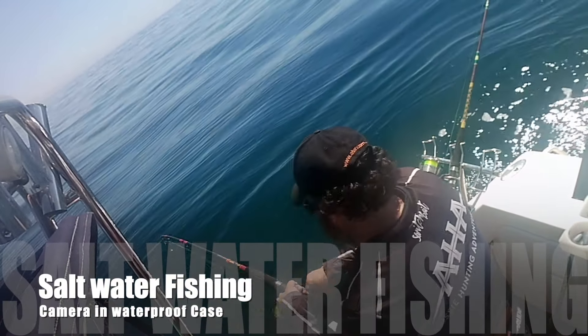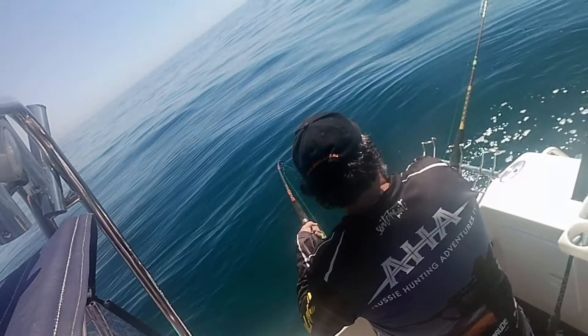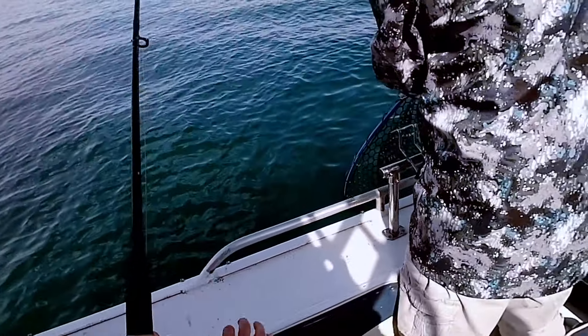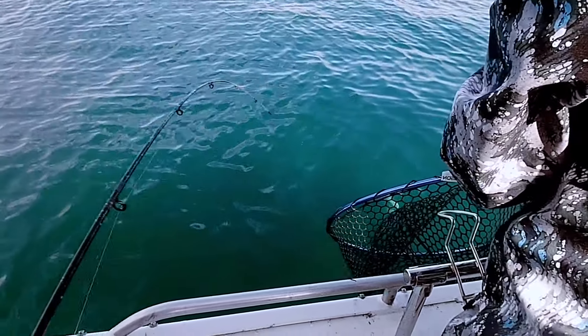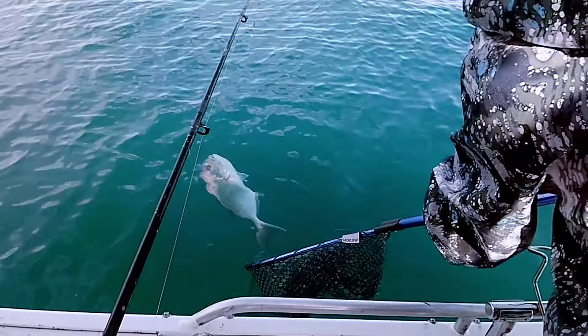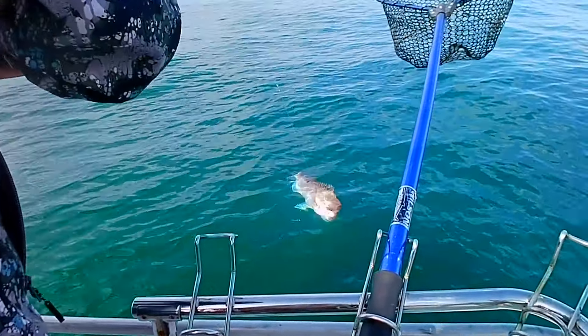You can see here it's attached to the rod holder in the boat, just filming a bit of the action. Because of the small size and how easy it is to use, I was happy enough for the kids to have a go. Here they are on the boat with us filming a bit of the action. Watch and let's catch a few snapper.